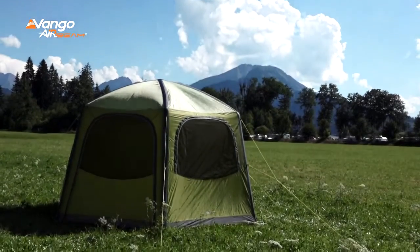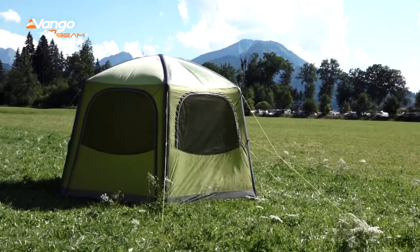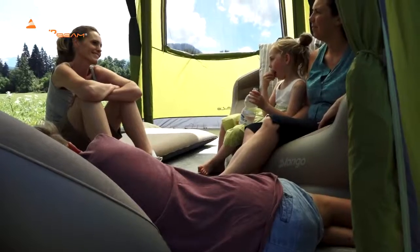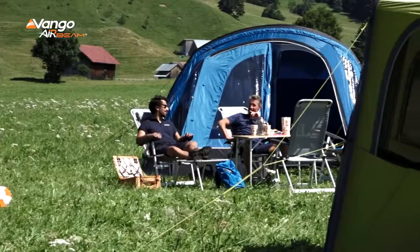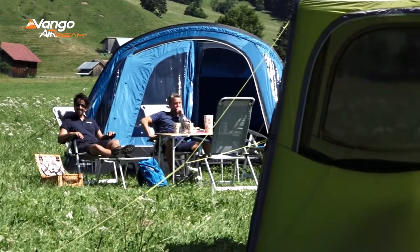What makes the Van Gogh Air Hub great is that it works perfectly as a communal space at camp, be that for dining together, relaxing, or as a kids' shelter play space, or even somewhere to store bikes and adventure sports gear. It's even a handy addition to a garden party or barbecue.